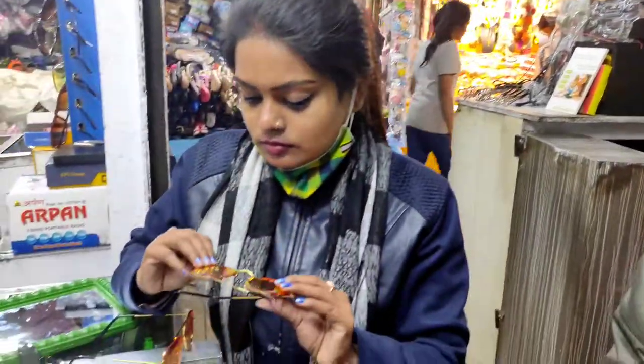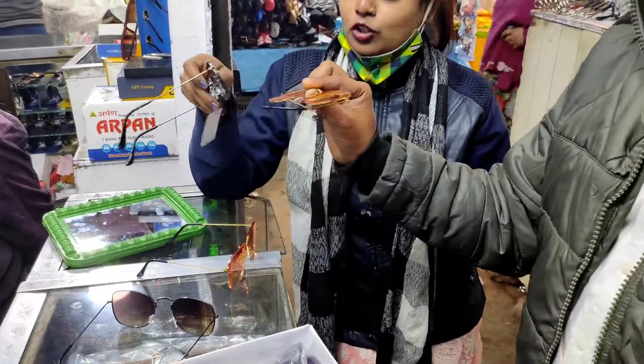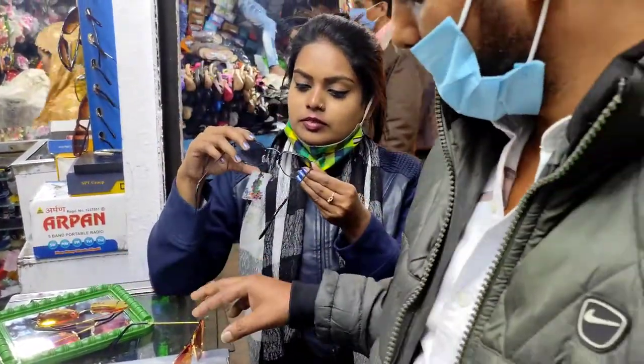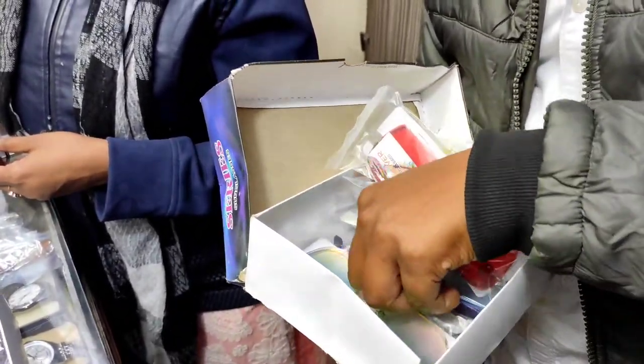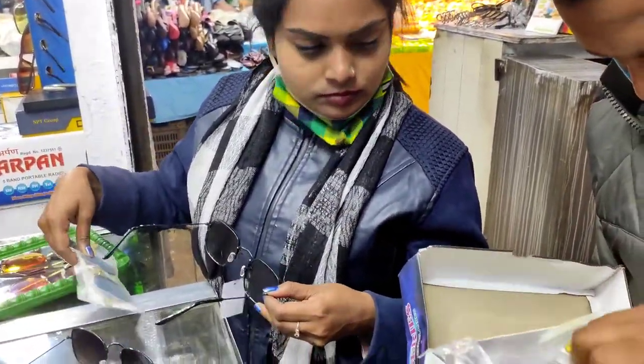Look at the color. You have some colors that are triangle. Look, it also has a color. Here you see more colors. Let's see.